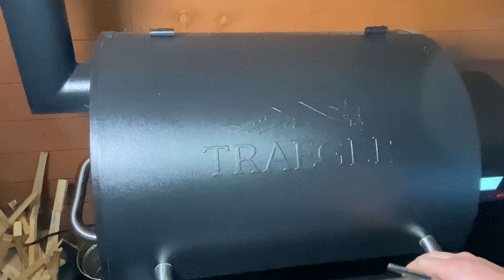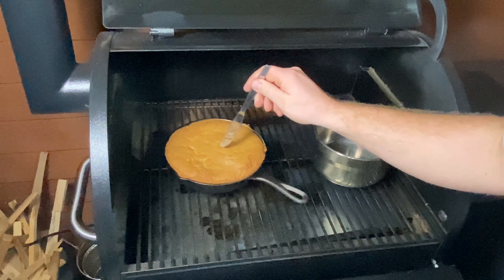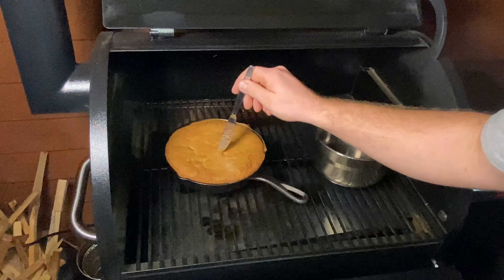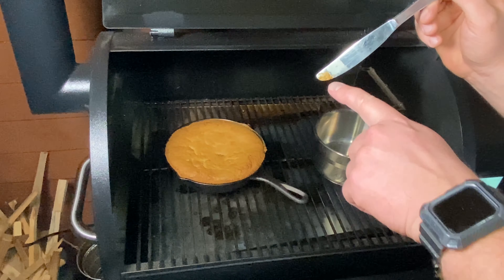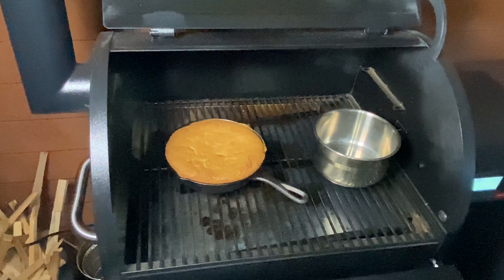It's been about half an hour. Look at that. All we're going to do is check it. Not done, but we've still got to make the sauce. That's going to take around about 5 to 10 minutes.